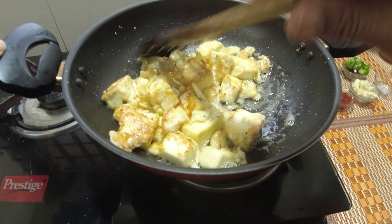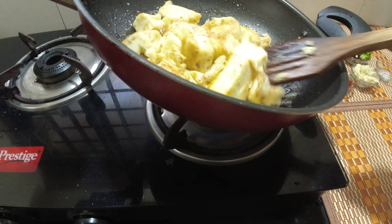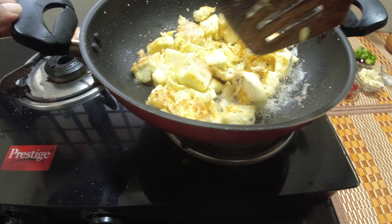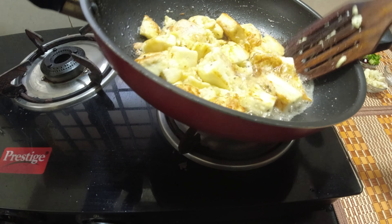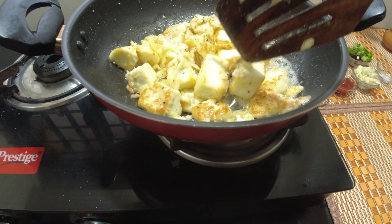This is the egg. The paneer is coated with 200 grams of paneer. I am going to stir it.